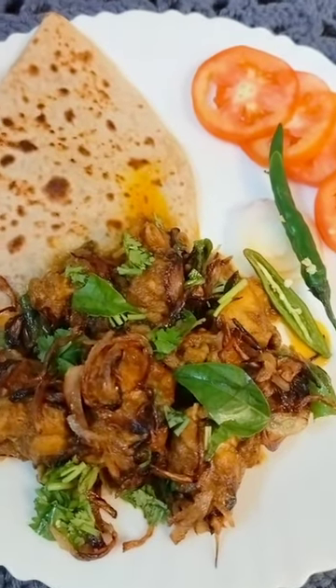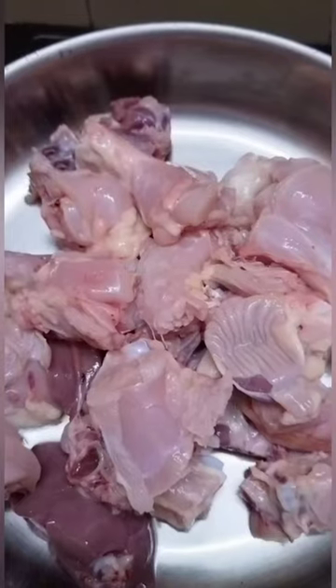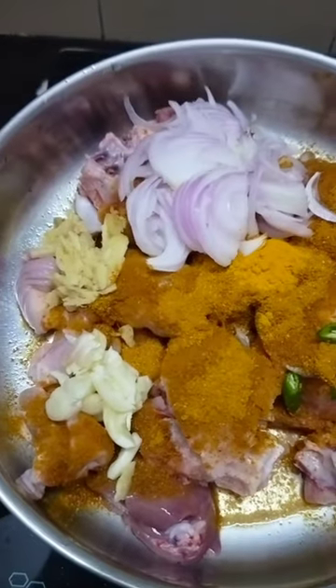I am going to make a chicken roast. I am going to put chicken in a bowl.